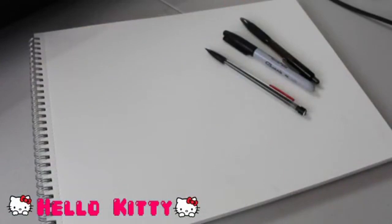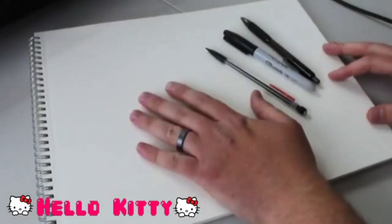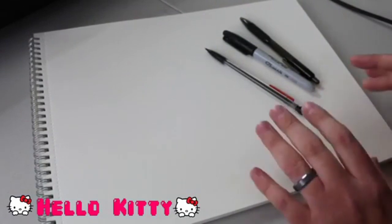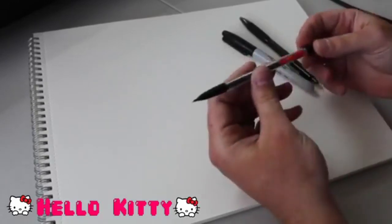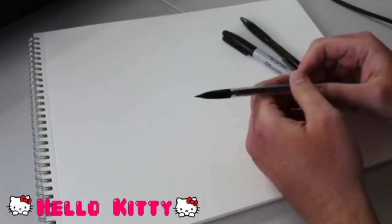You will see the words Hello Kitty at the bottom of your screen - that will be the first cartoon we're going to be drawing. But we're going to check out our materials first. All I'm using today is a pad of paper. Any paper will do - lined paper, printer paper. It doesn't matter. Paper is paper. You can draw cartoons on any paper. I'm going to be using a mechanical pencil. It doesn't matter what kind of pencil.